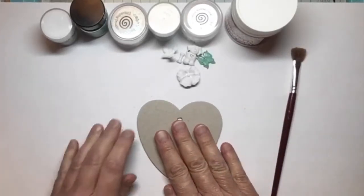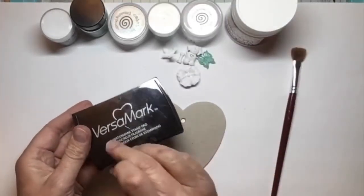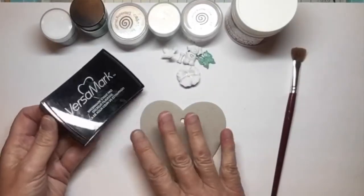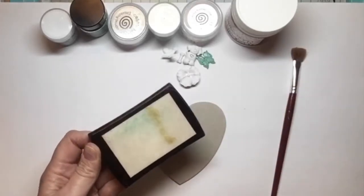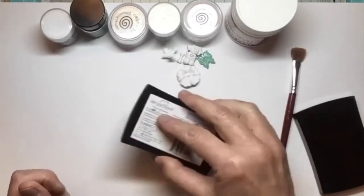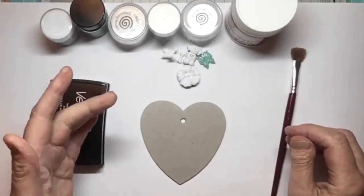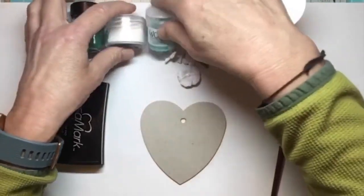Then I used my Versamark pad. On top of the white, as you can see it's got a bit of green there from some of the embossing powders, but I stamped it so it was a really good covering, and then I started off layering up all the different colours that I'd chosen.